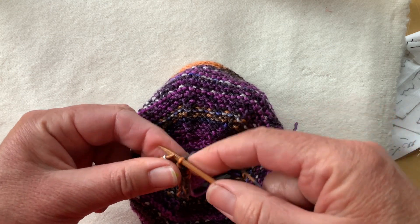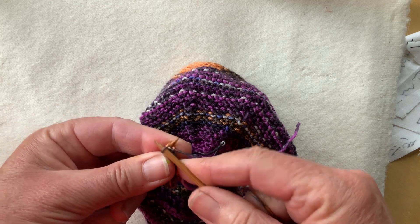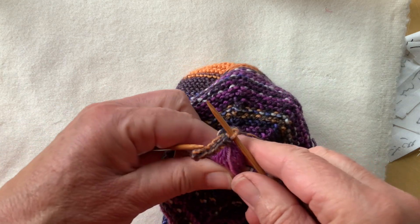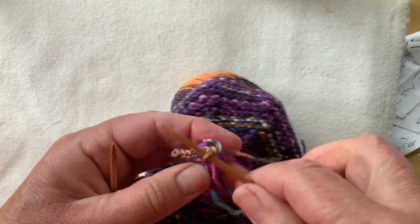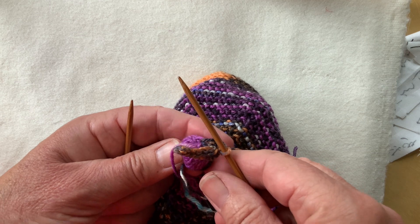There is my first picot — one more to go. Now I'll do another four in succession and then I'll use my tails that are dangling around and still loose to fasten that down properly onto the top of the bobble.